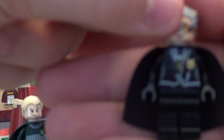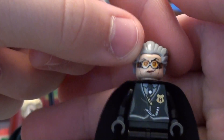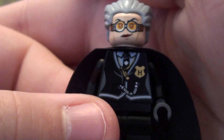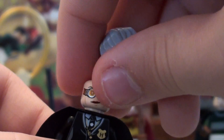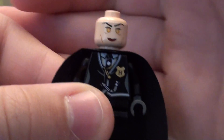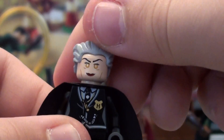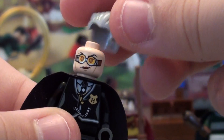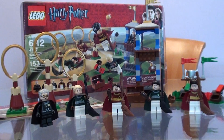Lastly, we have Professor Hooch. There's her torso and cape. She has goggles on and Count Dooku hair. We turn her around — she has really weird little gold ball eyes and red lipstick on, even though she's like 60 years old. Oof.